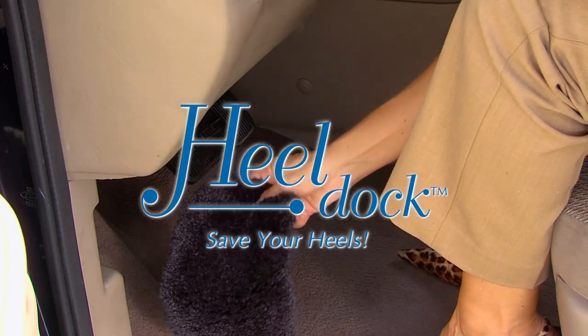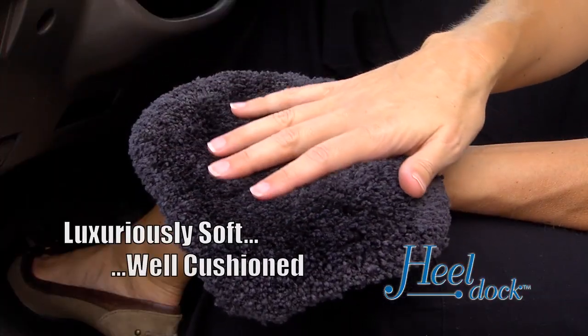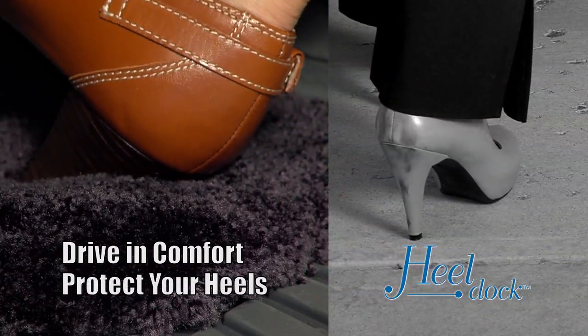Introducing the Heel Dock, the first and only solution to scuffed heels and worn floor mats. Luxuriously soft and well cushioned, the Heel Dock helps you drive in comfort while protecting your heels from wear and tear.